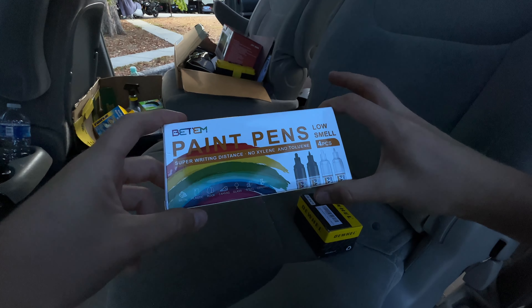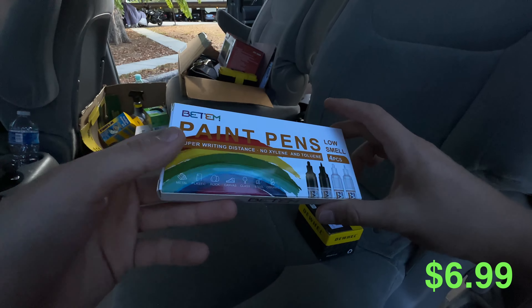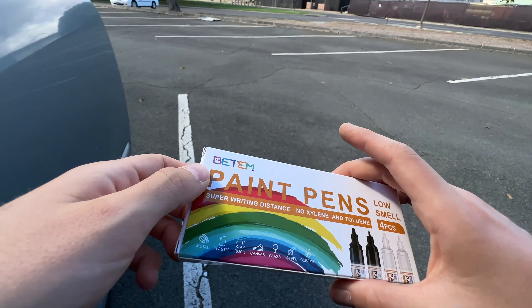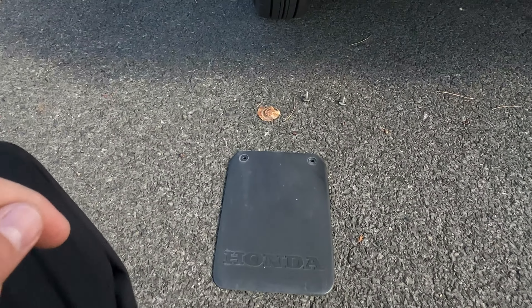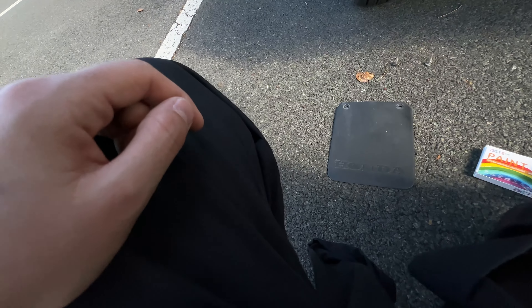Here's what we'll need. I bought some paint pens on Amazon — I think these are like $6.99, so a super cheap modification. We'll see how it goes. We do need to clean off the mud flaps before we begin. We have them disassembled now, so we'll clean these off and then we'll begin.